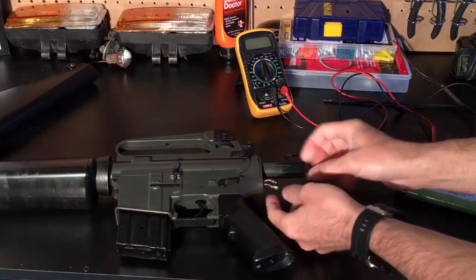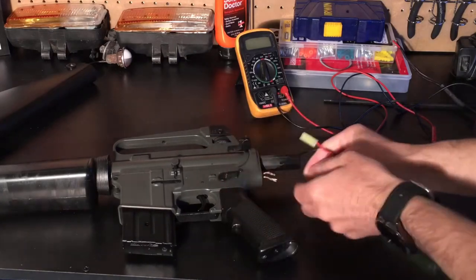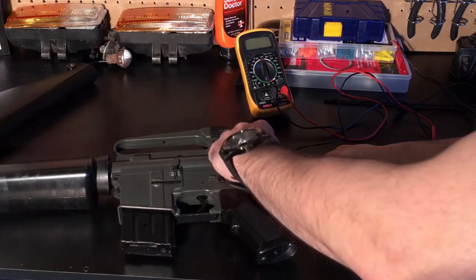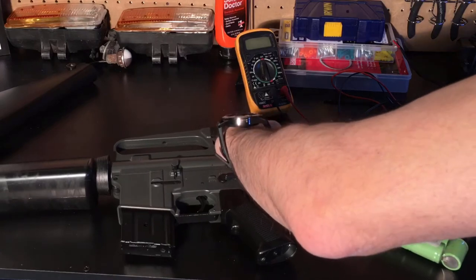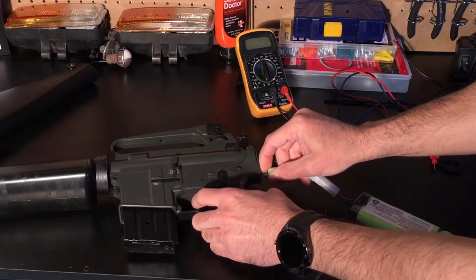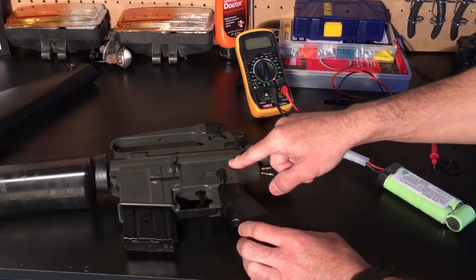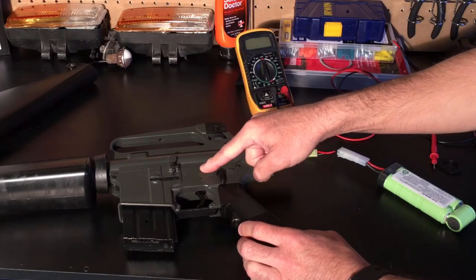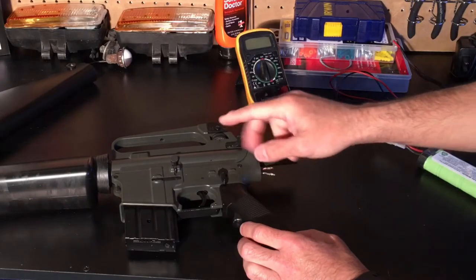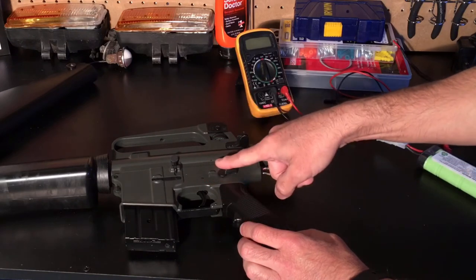We took everything off and I'm going to connect directly to the battery to see if we can get the gearbox to respond. Nothing. So we're going to take apart the receiver to get to the gearbox. Keep in mind, if you have a newer gun, you've got to be careful at this point — once you start digging in deeper, you could void the warranty. So make sure that's what you want to do.